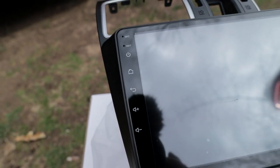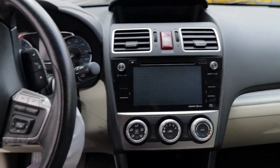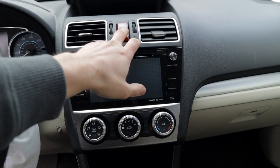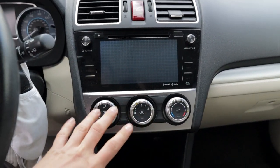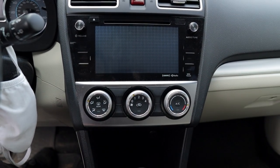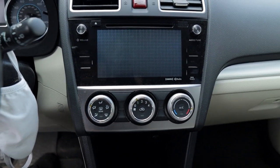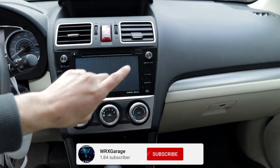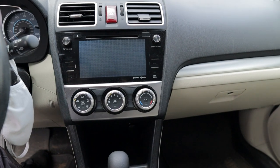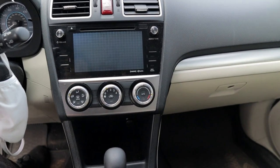Here we are in the Crosstrek — this is a 2016 base model, very simple head unit. What's great is the iDoing unit will just replace all of these individual buttons, controls, vents — everything. We're swapping over this screen, which is capacitive touch, not a normal touch screen, so it gets a little annoying and it's pretty slow. Worst of all, the audio is very bad. The stock head unit has a very underpowered amp — only about 7 watts RMS to all the speakers — but the new iDoing unit is up to 25 watts RMS to each speaker, which is amazing.